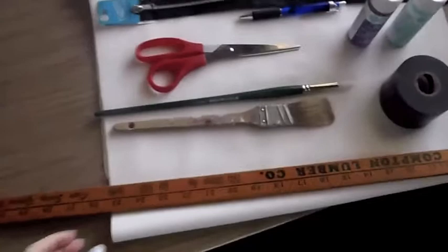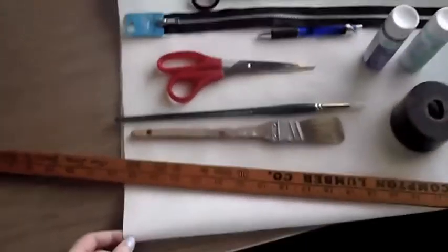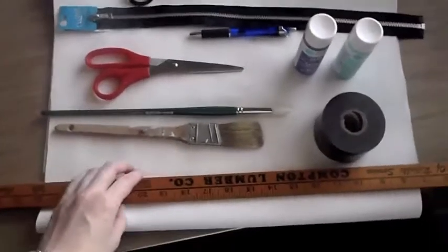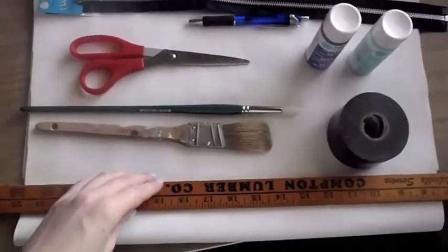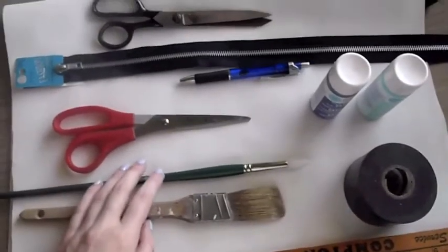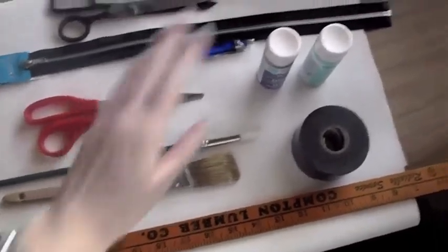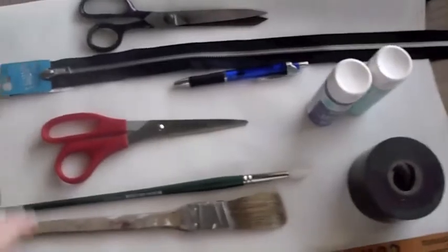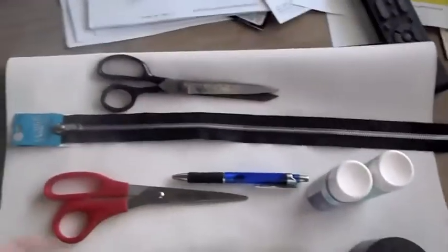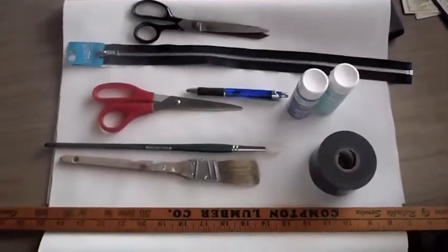Here are the things you will need. Obviously your material — mine is just from Joann Fabrics, about $5 for the piece I got. It's a white faux leather. You'll need a yardstick just to measure out how big you want your clutch. Paint brushes, because I'm going to be painting my clutch — though you can leave it white or pick another color. Paint: I got a purple and a mint green from the Martha Stewart collection. Some tape to mark the sections I want to paint. Scissors to cut, a pen to mark dimensions, a zipper, and some cheaper scissors to cut the zipper so I don't ruin my good ones.